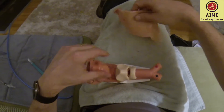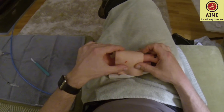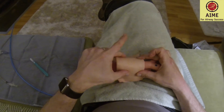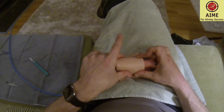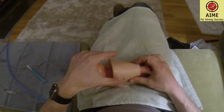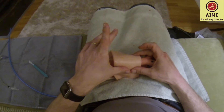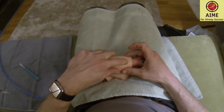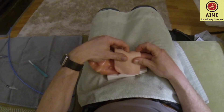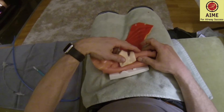Let's go over techniques. Landmarking is tough — it's been shown repeatedly that we're not very good at it. You should always begin with what Rich Levitin refers to as the laryngeal handshake: your thumb and middle finger stabilizing the cartilage, because it's very mobile in a relaxed patient — unlike in you and me right now, or in mannequin models. You need to stabilize with thumb and middle finger, and your index finger is trying to roughly find where the cricothyroid membrane is — follow up from the sternal notch, feel the cricoid cartilage, then fall into the cricothyroid membrane, or come down from the thyroid cartilage into it.